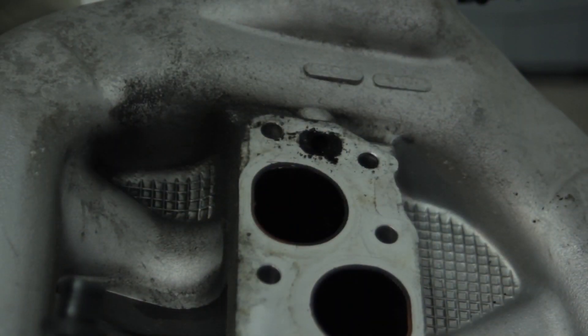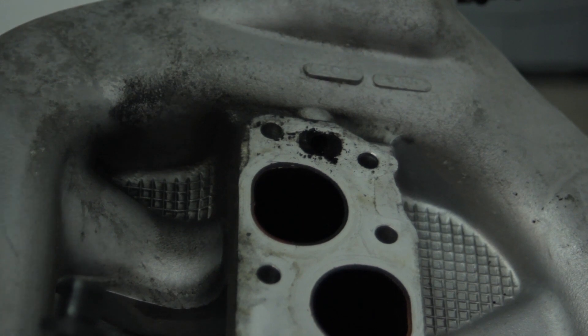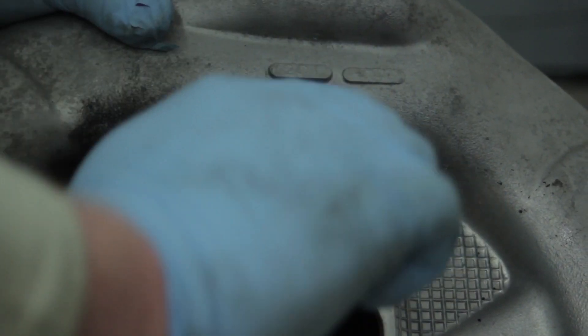With the intake manifold off, some people may choose to leave the throttle body connected to the vehicle — that's why the throttle body gasket is included. In this case we decided to take it all in one piece. Now we've got to clean the carbon out of this hole. You might want to take a screwdriver to get the hole started — this port was completely plugged, so work it around with a screwdriver. Then take the supplied drill bit and gently work it through by hand to clean out a lot of this carbon. We don't want to hook up the drill yet and risk drilling unnecessarily into other passages. You can see the drill bit now fits all the way through with a lot of that carbon worked out.